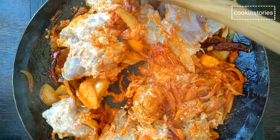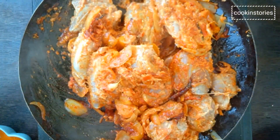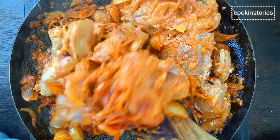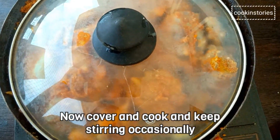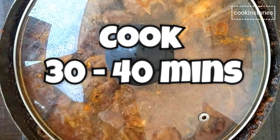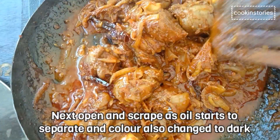This flavorful mutton curry is perfect for a Sunday lunch and even more for a dinner party at home, where all your guests could be left licking their fingers and asking for the recipe. You will need to add water at this stage as you will see the mutton begins to release moisture slowly. Now let us cover and cook for some time, stirring occasionally. After 20 to 30 minutes, you will see that the oil begins to separate and the color has changed from light to dark.